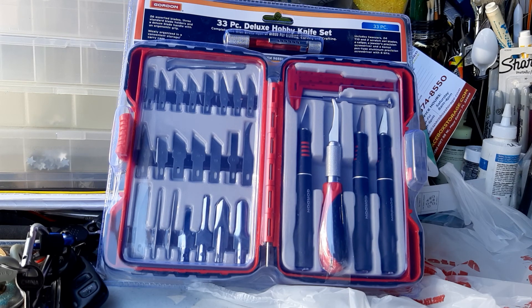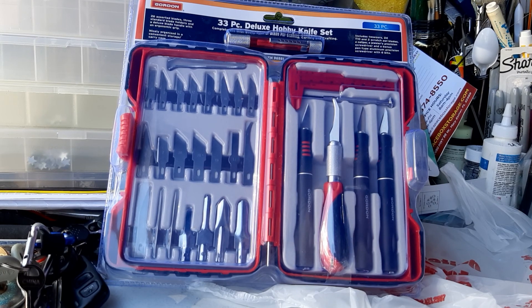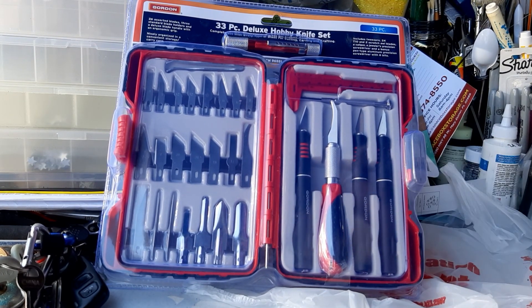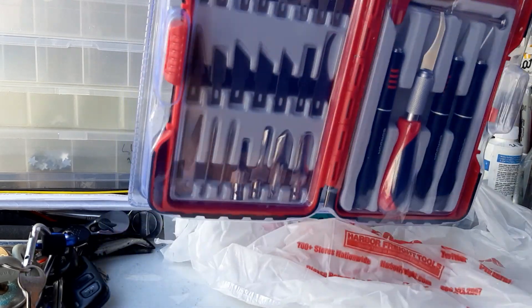I was looking online and Walmart has one that's by Hyper Tough and it's really neat, but I didn't feel like going to Walmart today because I'd already been there once. So I went and got this because it's right next to my office anyway.